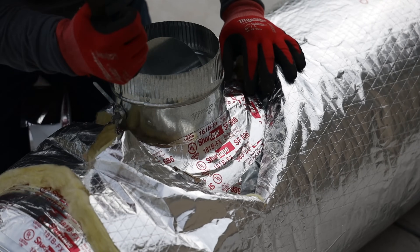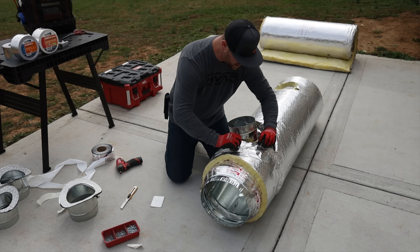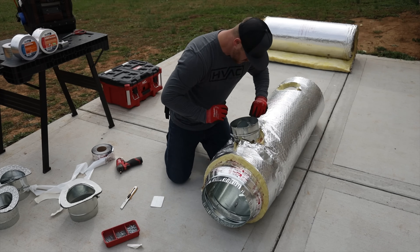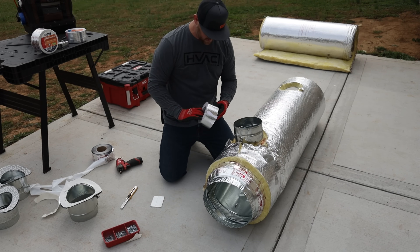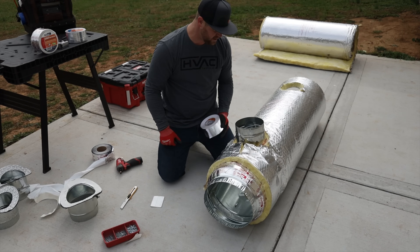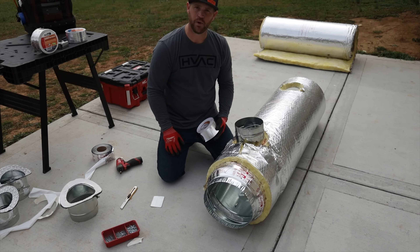Once the tap is completely secured and sealed, just take the insulation and unfold it — it should come right up to where the tap is, maybe with a little bit of a gap. Then grab the insulation tape and tape up all the joints you just cut, make sure it looks nice and clean. Then when the flex insulation comes in it'll fill that up and be good, sealed, and insulated properly.